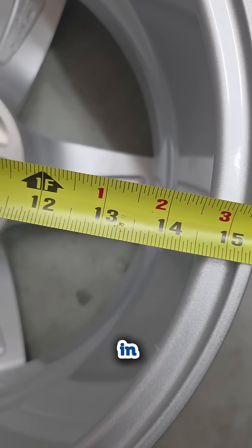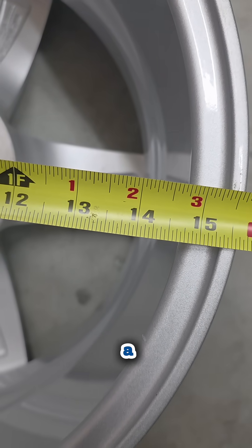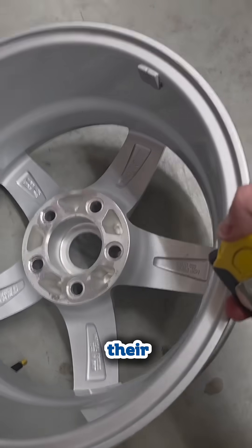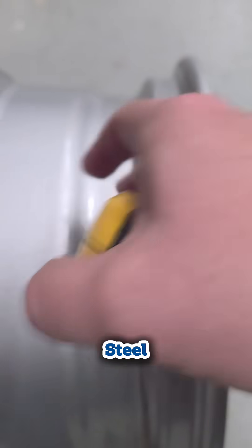Widths usually come in 0.5 inch increments, though a few dualies use 0.25 inch. For quick ID, most alloy wheels have their size stamped on the back. Steel wheels? Sometimes you'll have to look a little harder.